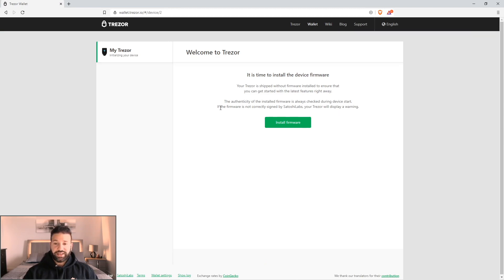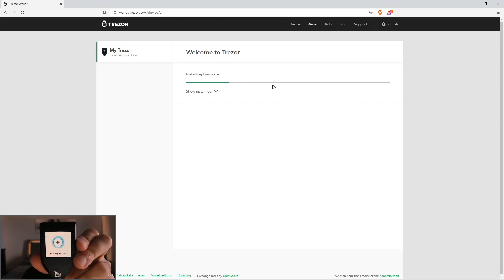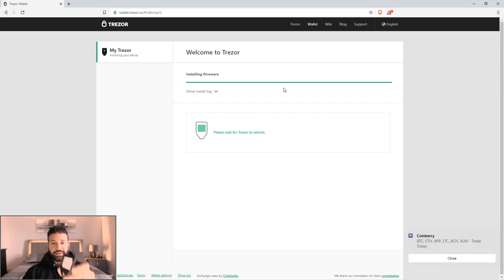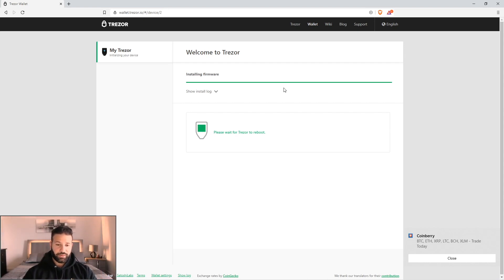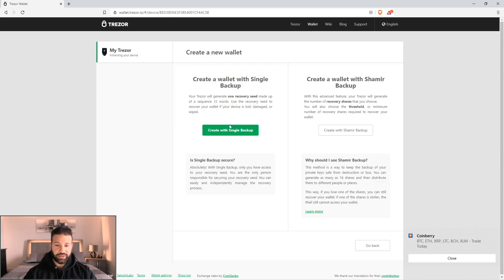Now it's going to tell you it's time to install the device firmware. What you're going to want to do is just select install firmware. You'll see it installing on the screen and also on the device — this shouldn't take very long. It just finished the update — that took about 15 to 20 seconds — and now it's going to reboot. When it does, it will move on to the next phase of the installation. This is what you would do if you lost your device and had to use a recovery seed. But for today's video, we are creating a new wallet, so we're going to select create wallet.